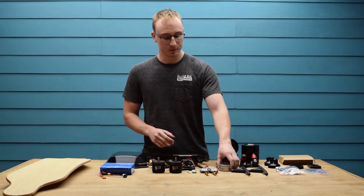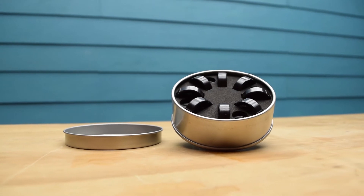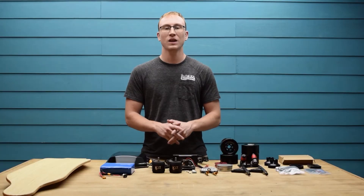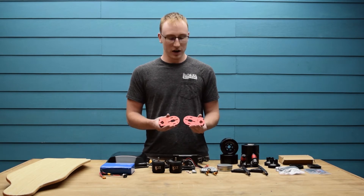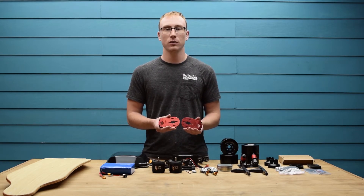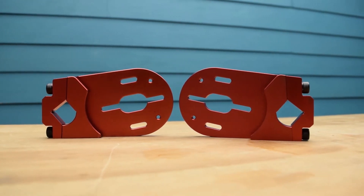Following that we have the bearing set. They're located in this nifty little tin and inside you can find 8 bearings and 4 spacers. Next up we have the motor mounts. These are machined from aircraft grade 6061 aluminum and then anodized red. They also have the two threaded holes to easily attach the belt guards.